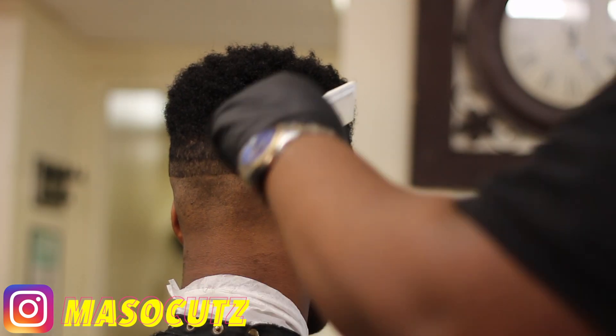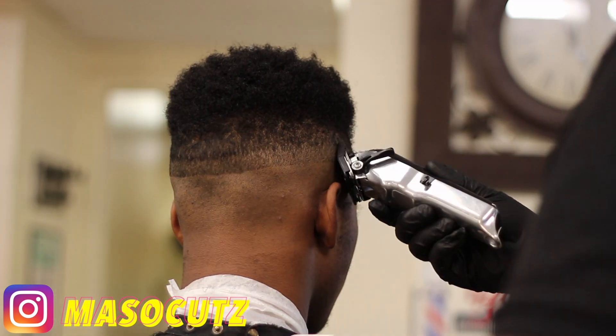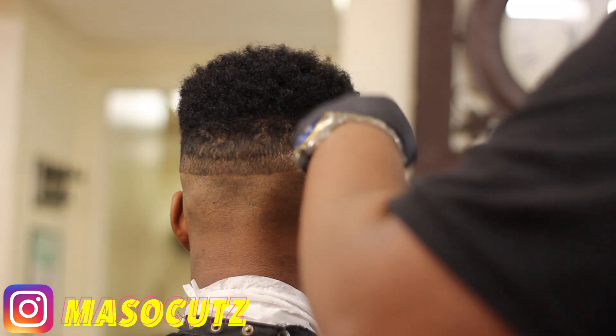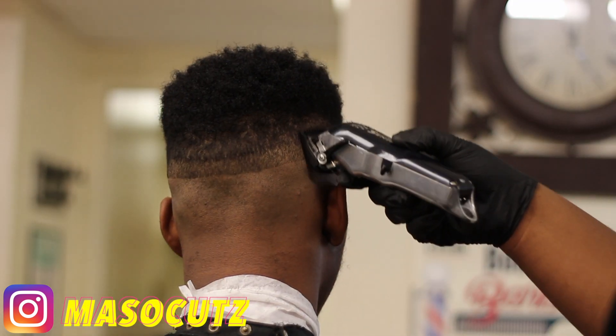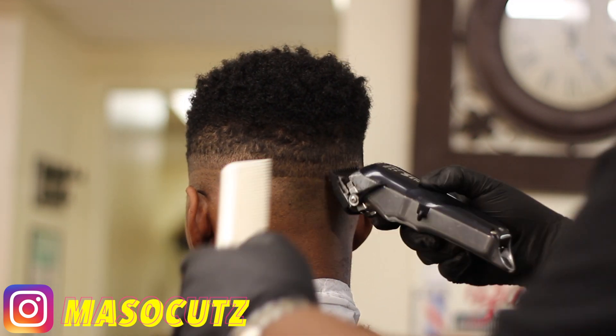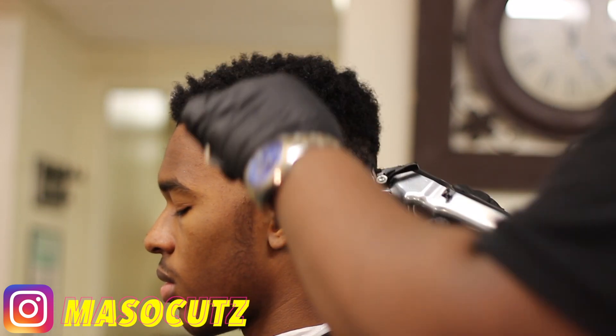I'm currently not a full-time barber — I'm actually a part-time barber. I only really work four days a week. I'm still a college student, so I'm gonna try and get that degree also. If I'm not real consistent on YouTube, that's the reason — it's just a lot going on.